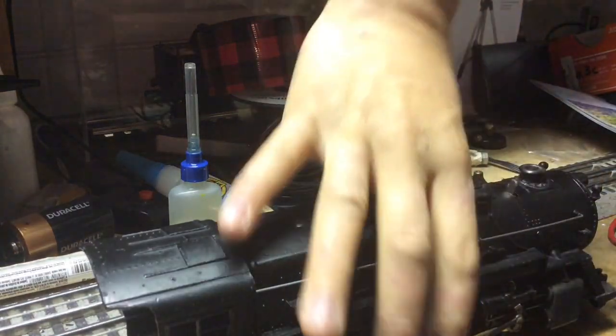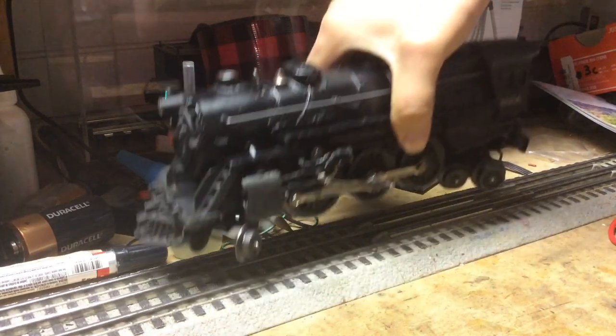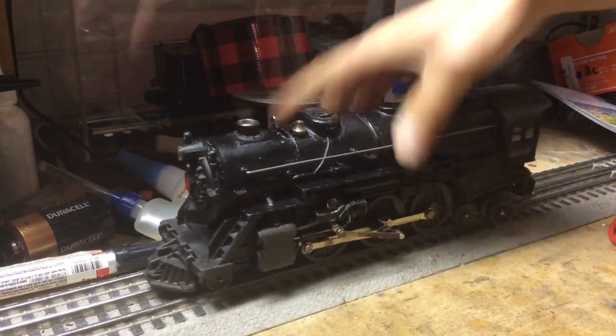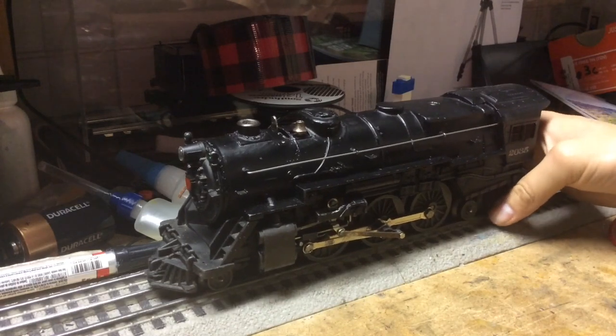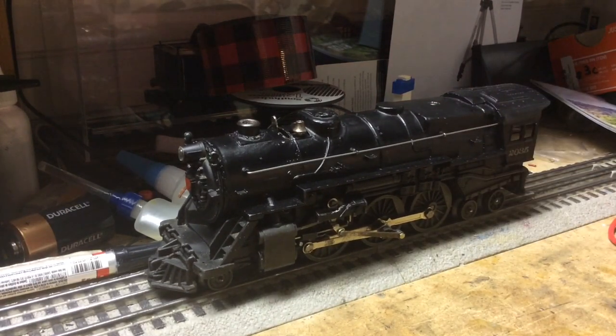I picked up this tip from another YouTuber that I follow online. He goes by the name of Ben's Trains. If you want some more info on that, you can go check out his video of how he touches up the paint of some fizzle motors.